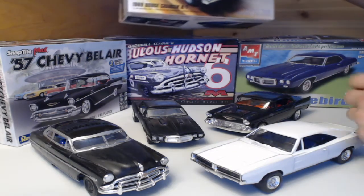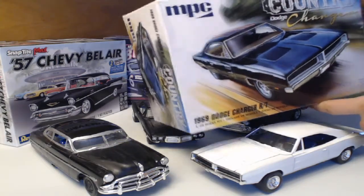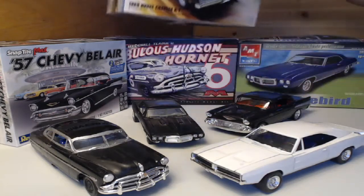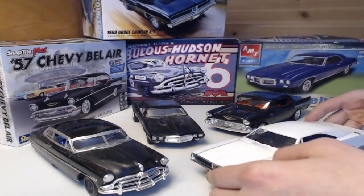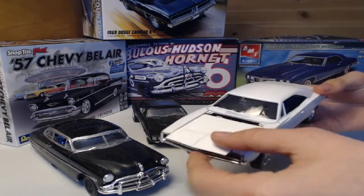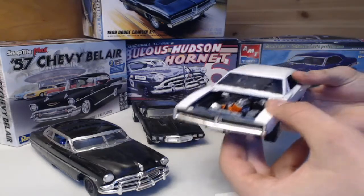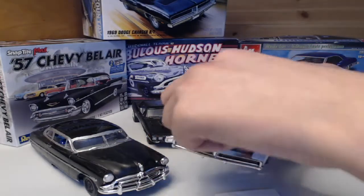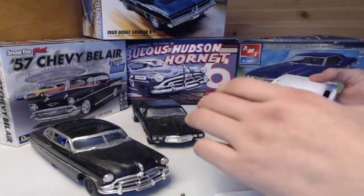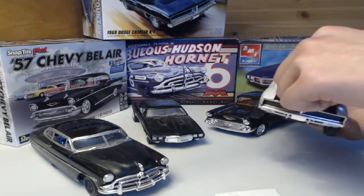Right here is the MPC Country Dodge Charger that I built. I finished it in a nice white, and the hood can come off to reveal the 426 Hemi in there, but you can also take it out.